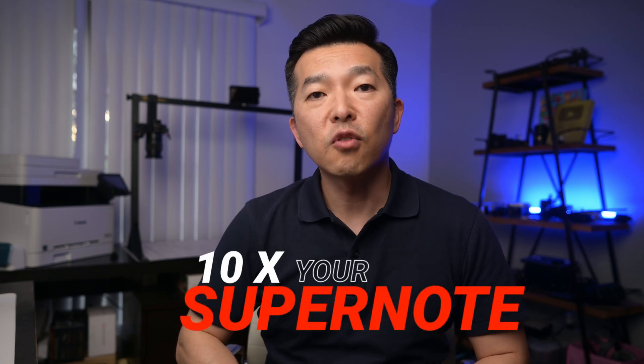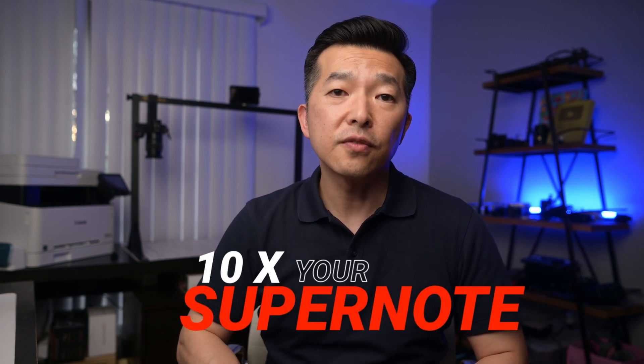If you love the pen and paper feel of writing on your Supernote, but get frustrated when it comes to actually finding and reviewing your notes, I have a solution for you. This is going to completely change how you use your device.